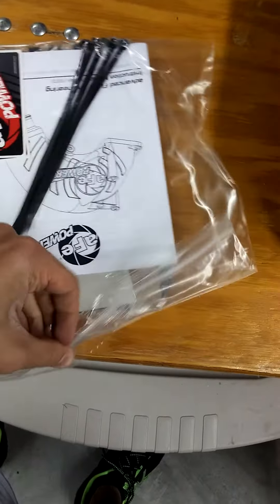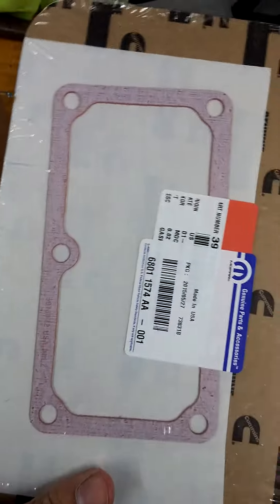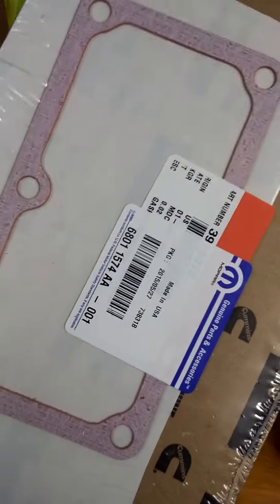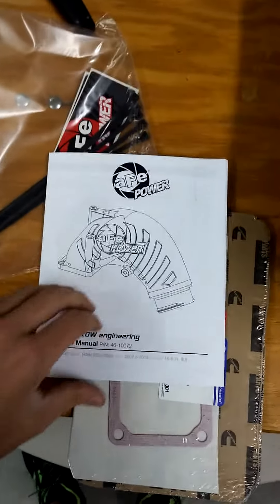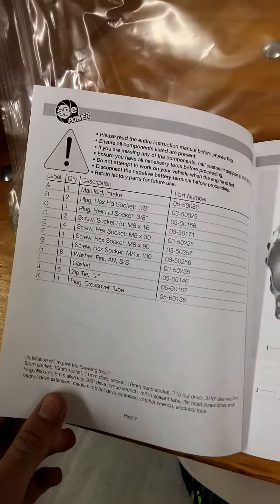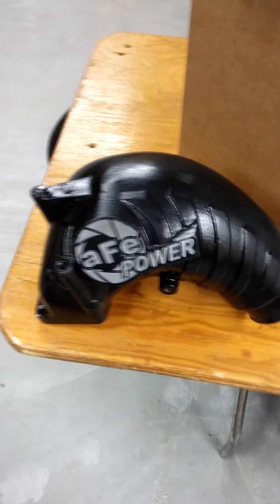Now we can go back to this stuff. Let's see what they included in here. Looks like they included the gasket — Mopar intake gasket. And then the instructions. Pretty basic. Tells you what the stuff is and gives you step-by-step pictures to do it. Looks like it's written fairly well, stuff's highlighted. Grid heater cleaning. That's about it — AFE Blade Runner intake horn for the 6.7 liter Cummins diesel.